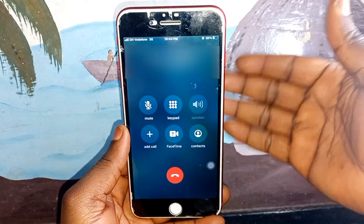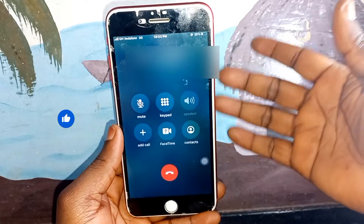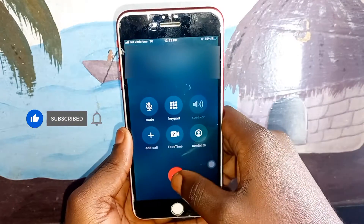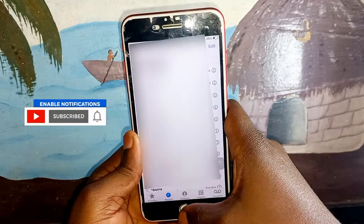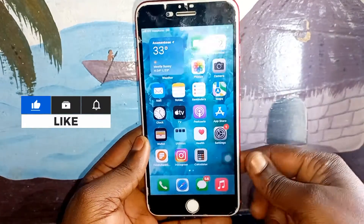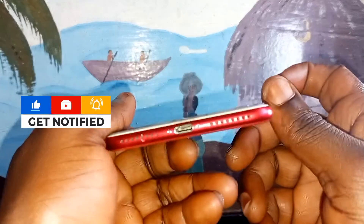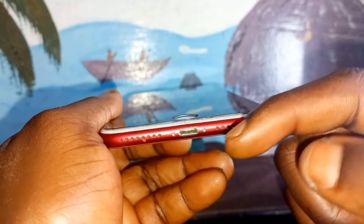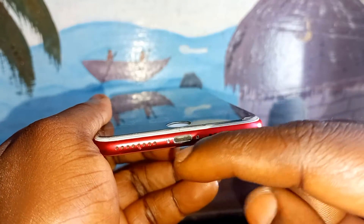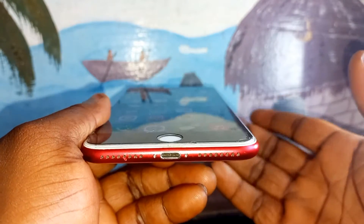Before you start this process, I ask you guys to hit the subscribe button so when I upload new videos you can get notifications. Also in my next video I'm going to show you how to fix when you are making a call with iPhone and the speaker is not working. Hit the subscribe button and the notification bell so when I upload that video you can get notified.